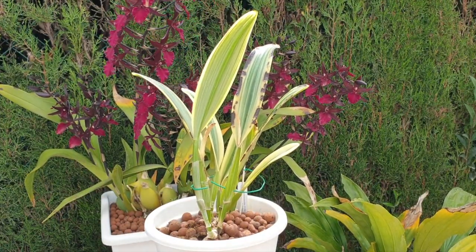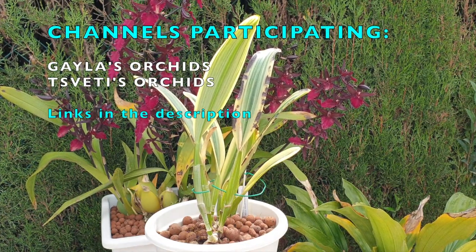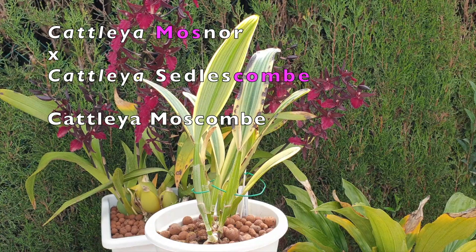Welcome to this care collab on Cattleya Moscombe. I'm teaming up today with Gaila's Orchids and Zvetti's Orchids. Moscombe being the combination of the two parents from Cattleya Mosnor and Cattleya Siddleskomm — Mos and Komm combined: Moscombe.